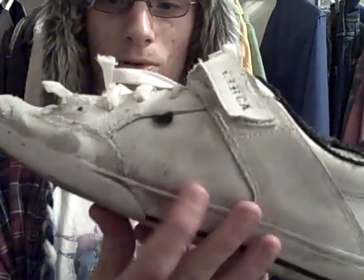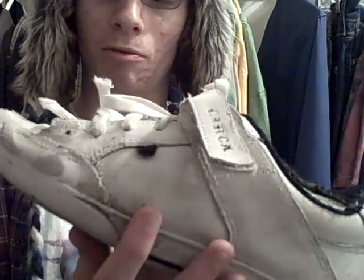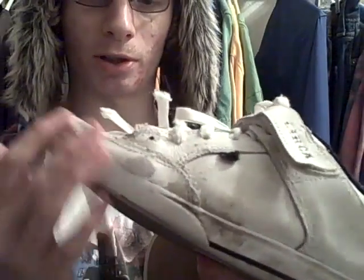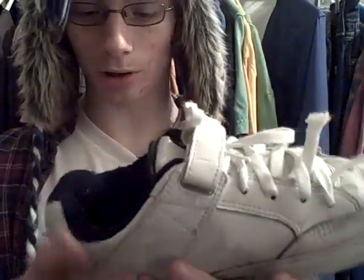They don't really rip much right there — though it also depends on the way you skate. Because I do more kickflip tricks than heelflip tricks, so it rips more on that side for me. But these shoes are good.